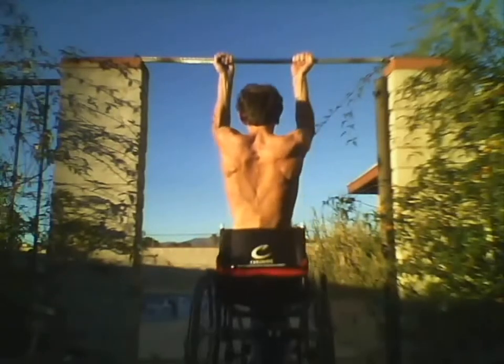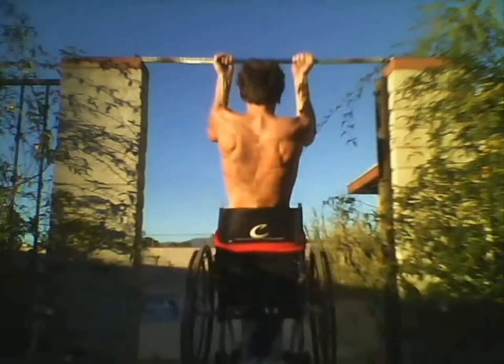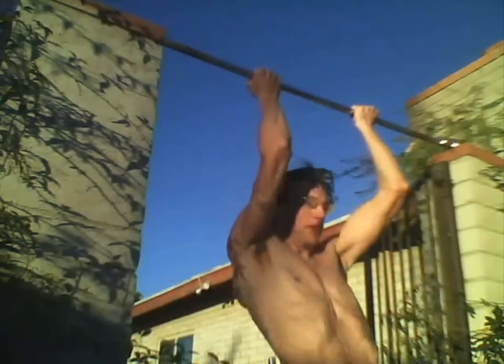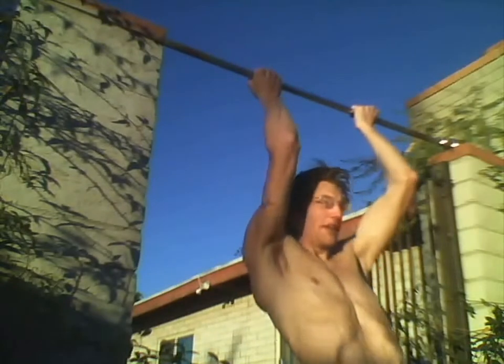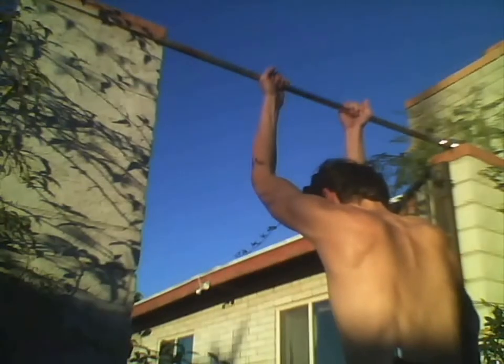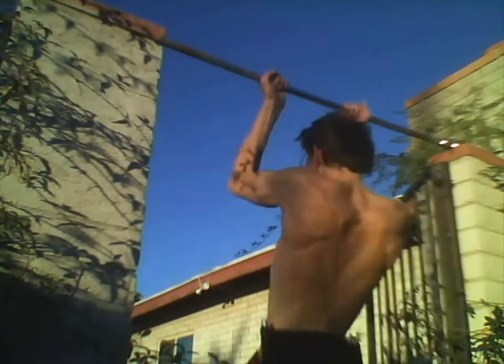Whenever you're doing chin-ups, it's a little bit easier to do chin-ups than it is pull-ups. So I wanted to try to do chin-ups with my wheelchair, and I was able to do it. It was a little bit difficult, so I didn't do 20 repetitions like I want to, but I did 6 sets.